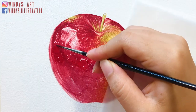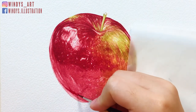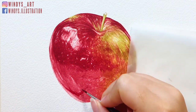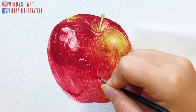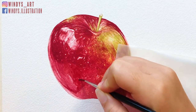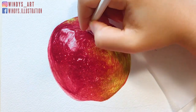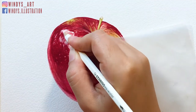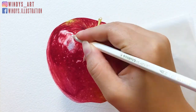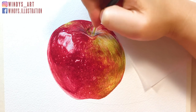Then I use a white watercolor pencil to add all the small white highlights on the apple. You can see the apple has all these small white dots on the skin, and I find the white watercolor pencil is great for adding these details. It's a white color but not too bright like a white gel pen. I like to paint along it again after adding the white details with the watercolor pencil so it looks smoother and more natural.